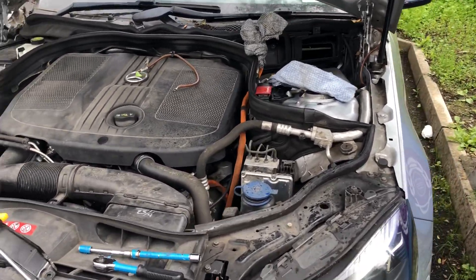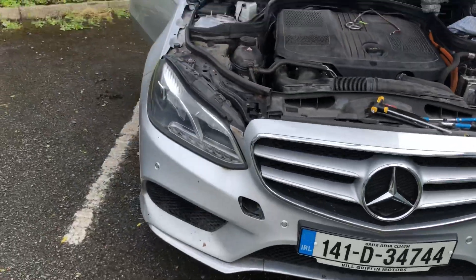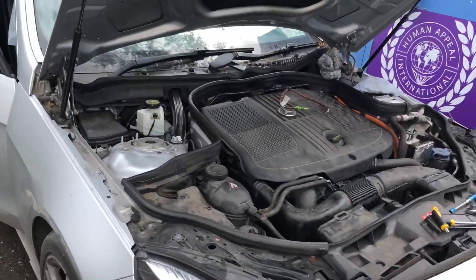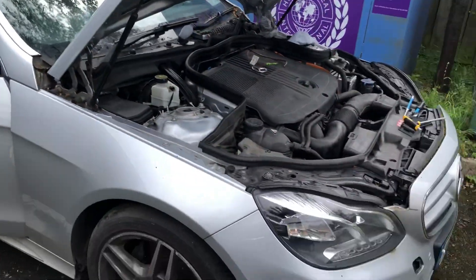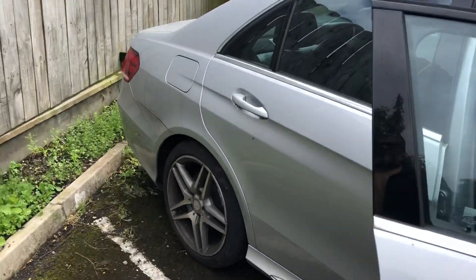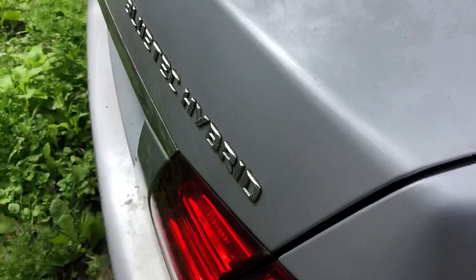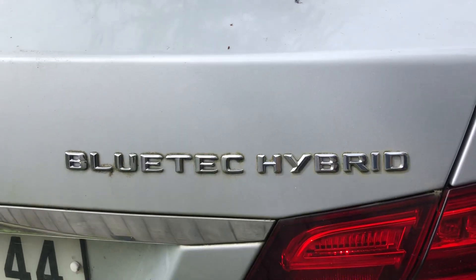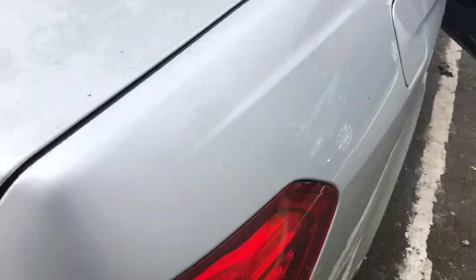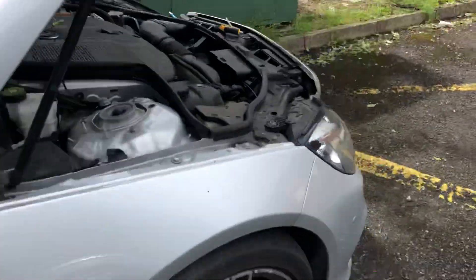Hello, this is a Mercedes E300H and we're having a hybrid problem. This car has been here a while — there you go, that's a BlueTec Hybrid Mercedes. So I'm going to replace the hybrid battery.